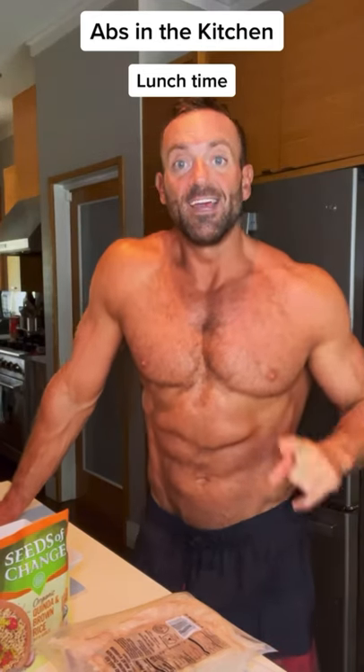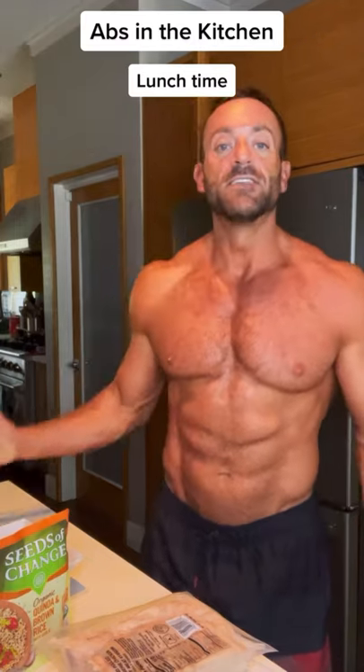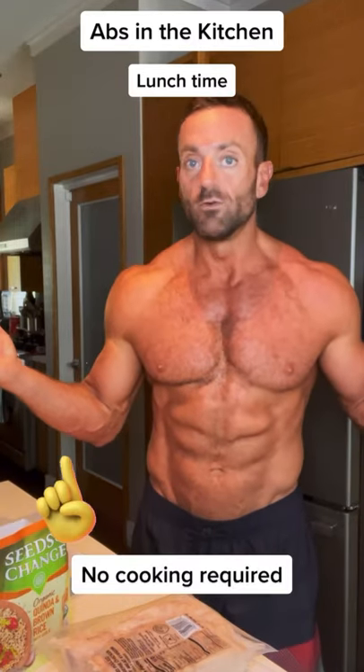Welcome to Abs in the Kitchen. Today is a super easy meal that I do for lunch most of the time. This meal takes no cooking required.